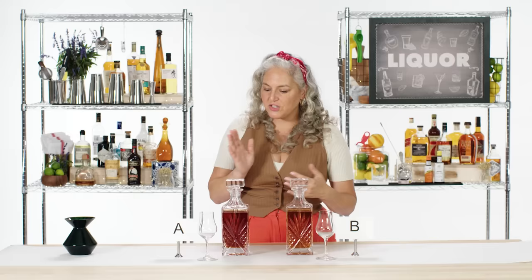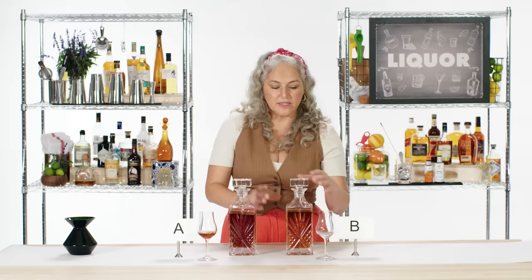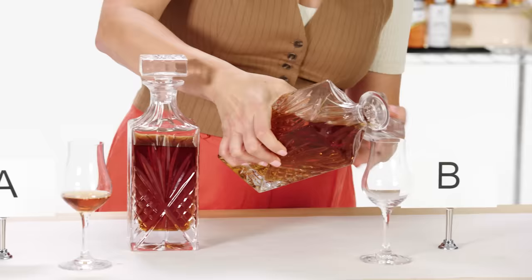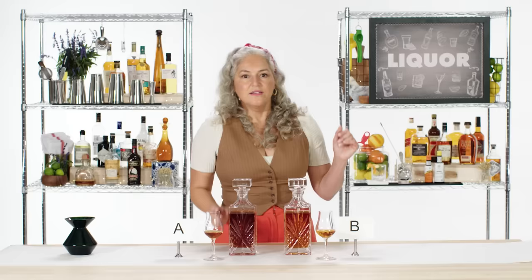Rum. Jamaican rum has a few things that make it quite different. Jamaican rums are made in copper pot stills. We're going to try ones that have had some wood influence. The ones that are unaged tend to be pretty high proof. There is a certain terroir and aroma in Jamaican rum — they call it the Jamaican funk — which brings out notes of mango, banana, and pineapple.